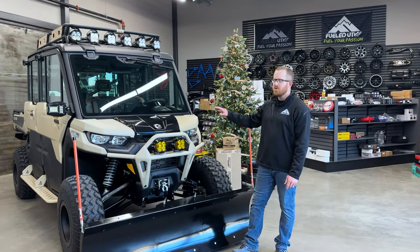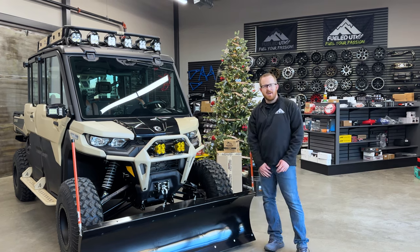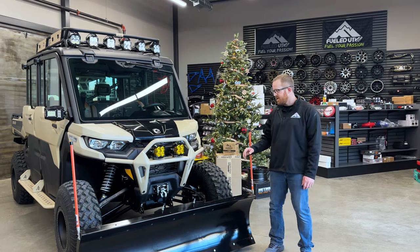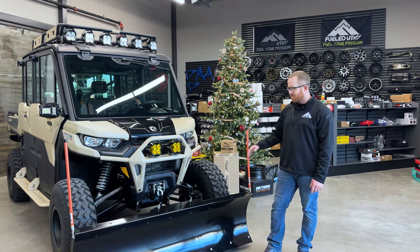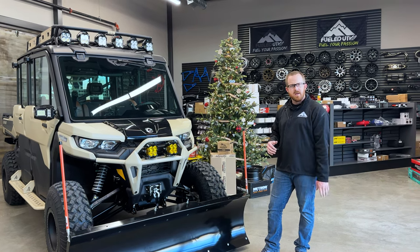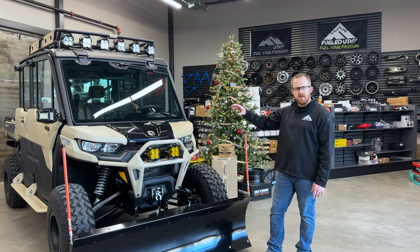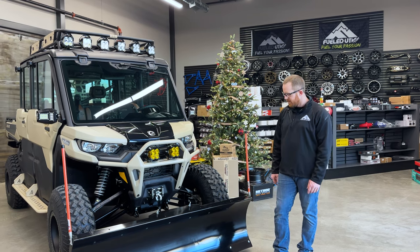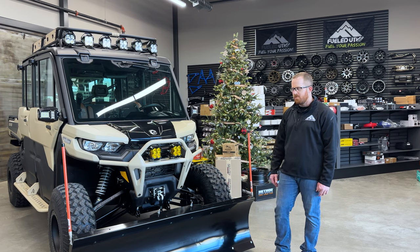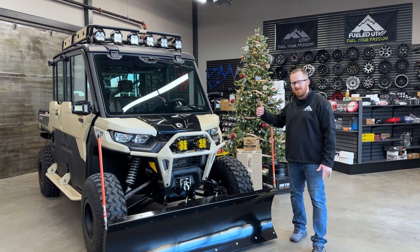Our customer brought this 2023 Can-Am Defender Max Limited to our team in the shop and gave us a blank canvas, but he did have some requirements. He wanted a machine that looks phenomenal, performs really well, and that he can take trail riding and up in the mountains. He was going to use it for hunting, so we put some creature comforts in to make retrieving his game easier. And lastly, he wanted to be able to use it around his farm, plow his driveway, and have lots of lighting to see at night. Let's check out what we did to meet those requirements.